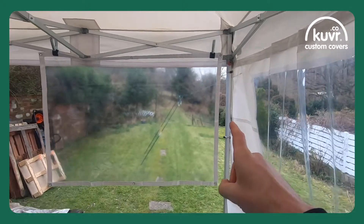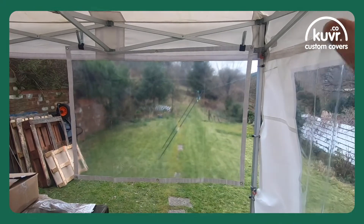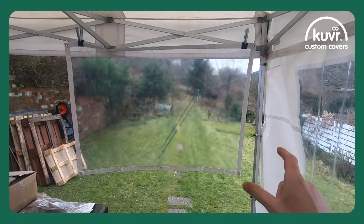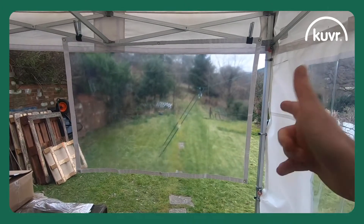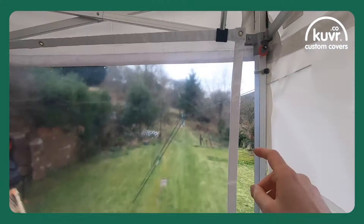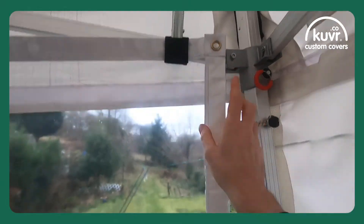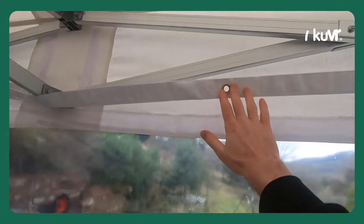Good afternoon guys, so we've had a question come in regarding our clear screens. The question is: can these clear screens be hung either way around? The simple answer to that question is yes, absolutely. I'm just going to show you quickly why. As you can see, we have eyelets in the corners and along the tops and sides of this screen.